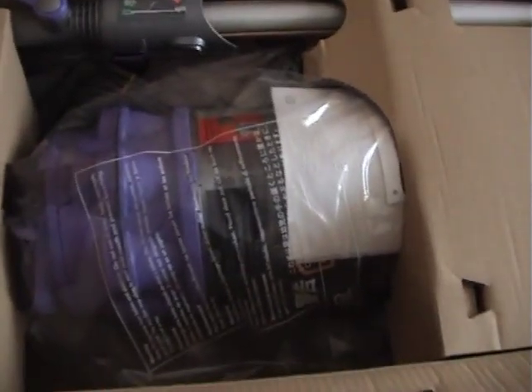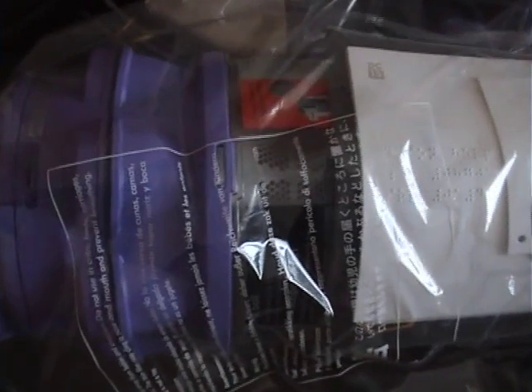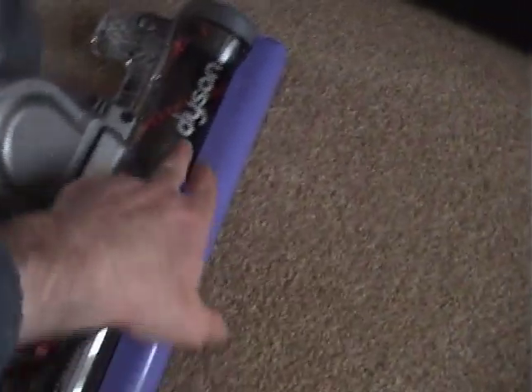I've had a Dyson Ball before, just the regular all-floors model, and it was packed in a similar way. So there we have the wand. Take this cardboard out — here we have the rest of the cleaner. What I'm quite pleased about is this model: the one I had before didn't have a see-through cleaner head, but this one has got the clear head, so you can see if there's any blockages.